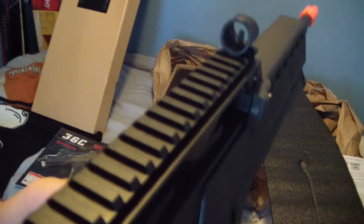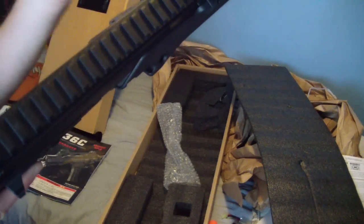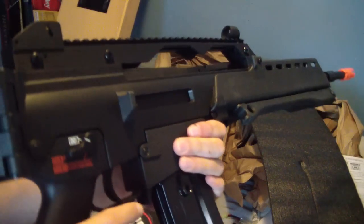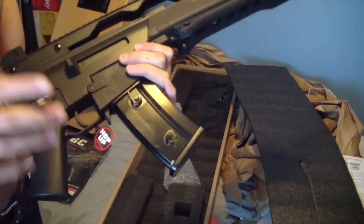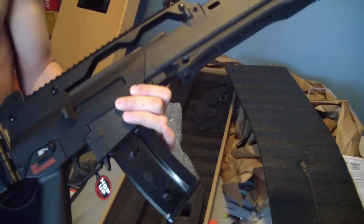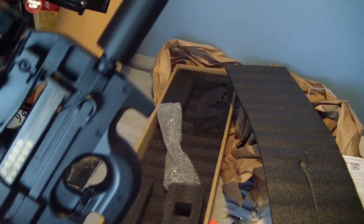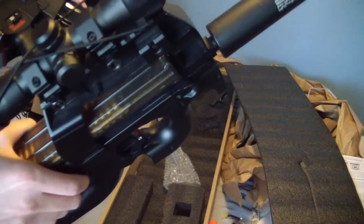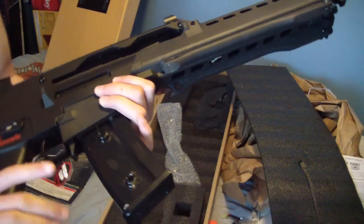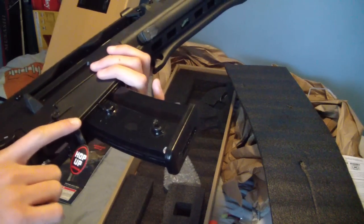I'm definitely going to put a white dot on the top of the front iron sight and put a scope on this later. Some people don't like JG - they say they're terrible - I disagree. They're great and not expensive. I got my JG PS90 which I converted to a regular P90, got a suppressor and a scope on there, pretty freaking accurate, no problems with it. I like the version 6 gearbox because it never locks up. Hoping the version 3 gearbox in this one doesn't lock up at all - probably won't.